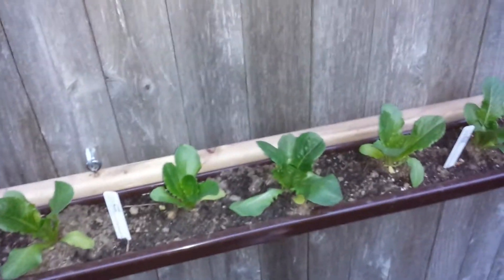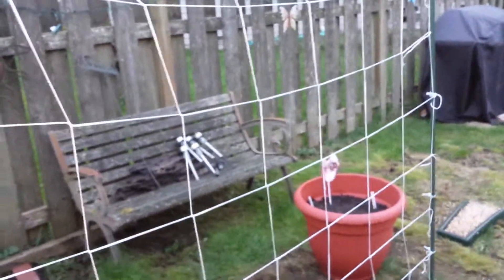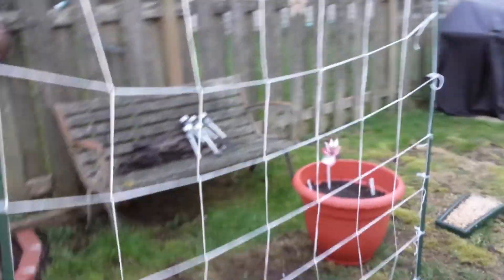These starts were about $1.50 at my local co-op supply for six of them. Then over here, I built a little bean trellis — it's not quite straight, but I built it with some garden stakes and a string trellis from Home Depot.